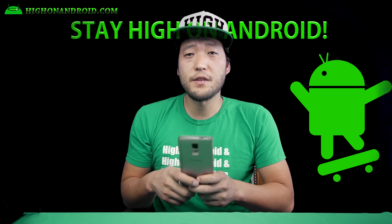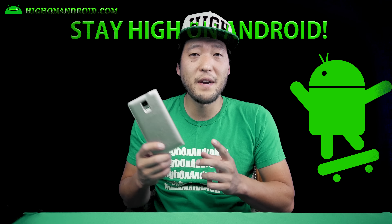Hi guys, today we're gonna take a look at Android 6.0 plus root running on my Galaxy Note 4.